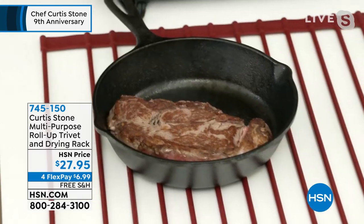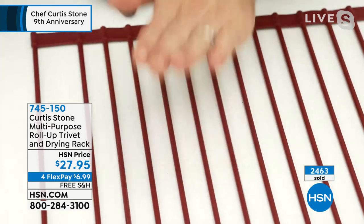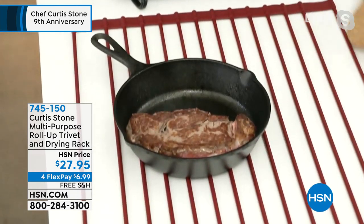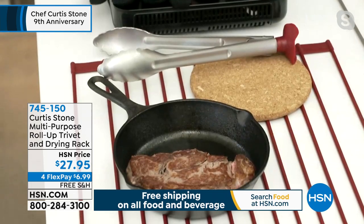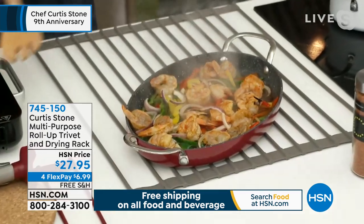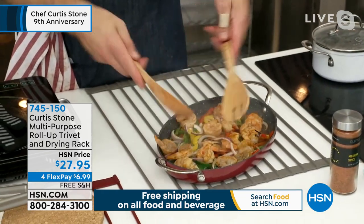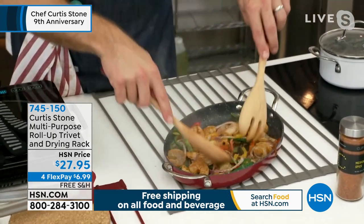I can put this down onto my trivet, and even when it's red-hot, I can leave it there for a moment and then put my hand straight on it without burning myself. That's how much heat it can sustain. No matter what it is you're cooking, you'll be taking food straight from the stovetop, straight out of the oven, and dropping it right onto your trivet. By the way, at hsn.com you can find all these really cool little tools — we have over 100 products there.